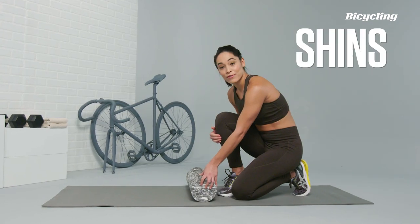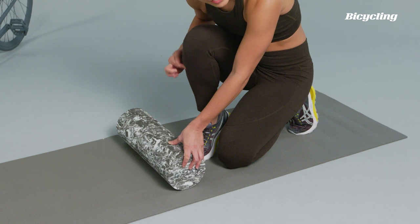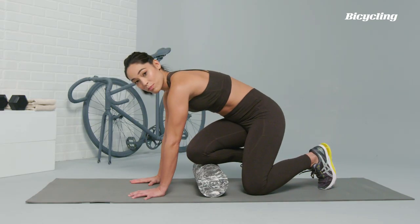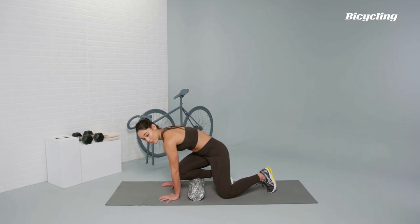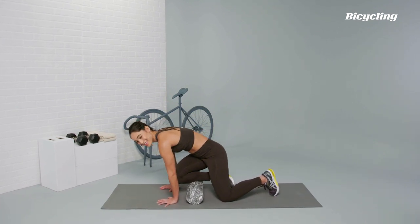To roll out the front portion of the lower leg, you're going to find the shin bone, and that little meaty portion just on the outside of the shin bone — you're going to place that right on top of the foam roller. From there you can let your hands support you, and you're just going to start to roll up and down in a north to south position. If you want a little bit more, you can start to move east to west as you're rolling up and down.